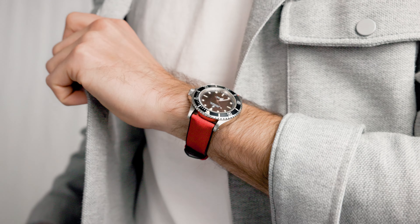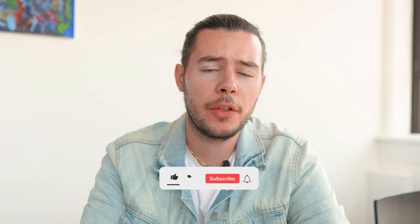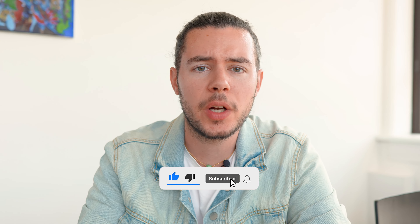These are the best watch straps for summer. Summer here in Austria is in full swing — we've had multiple days with temperatures above 30 degrees Celsius. And what's the best thing to do when it's this hot? Jump into a pool, a lake, or even the ocean. And if you're going to wear a watch, you're going to need the perfectly matching watch strap.